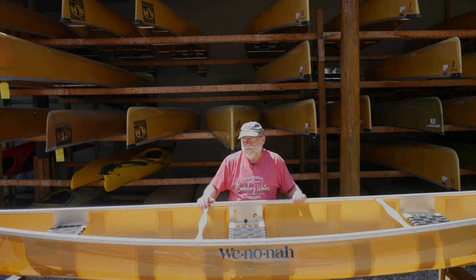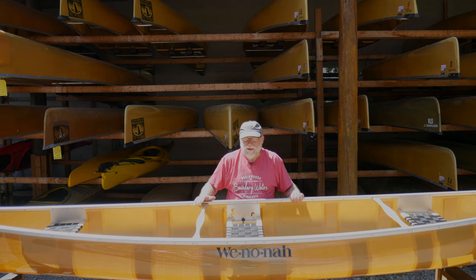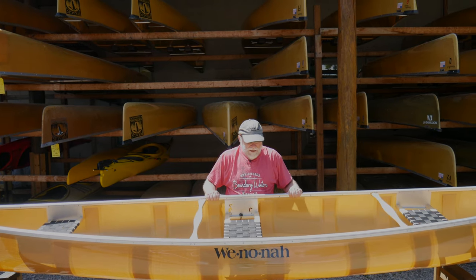It's 16 and a half feet long, the same length as the Prism, with minimal rocker, so it's a straight-tracking boat that's easy to paddle.